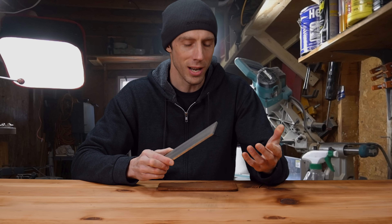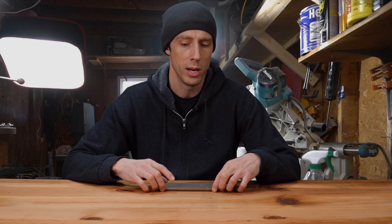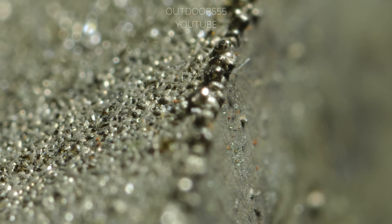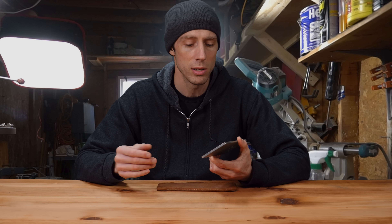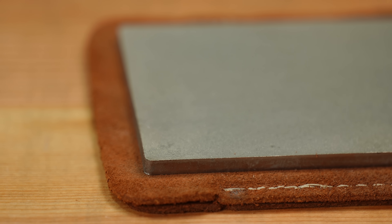When it comes to the CBN bench stone, the quality is not great. For one, this stone came with some significant burrs along the edges. These burrs, if you catch them with your knife, will completely screw up your bevel — there's just no denying that. You could dress these with a ceramic belt, but for $111 these things should come perfect out of the box.